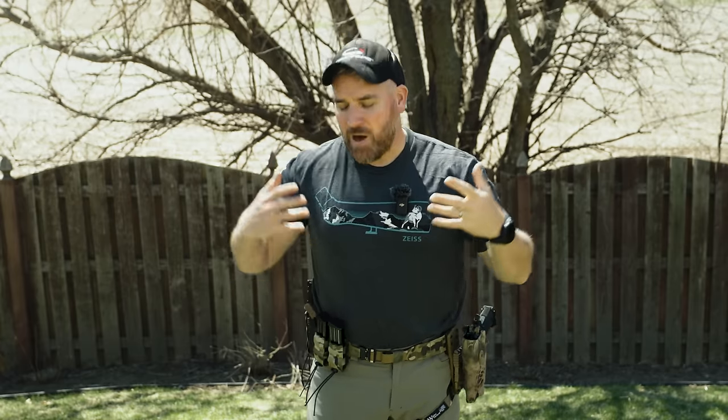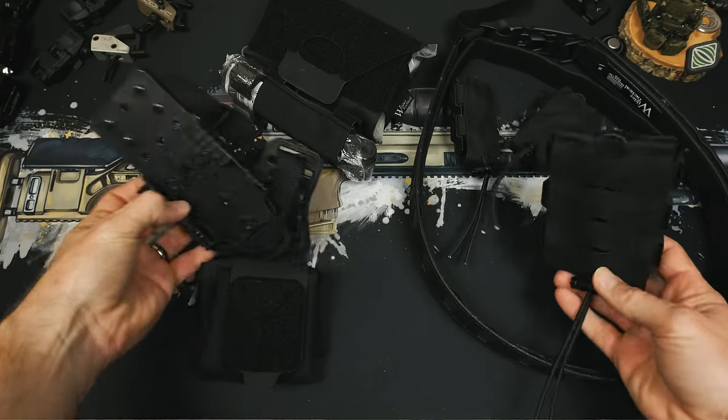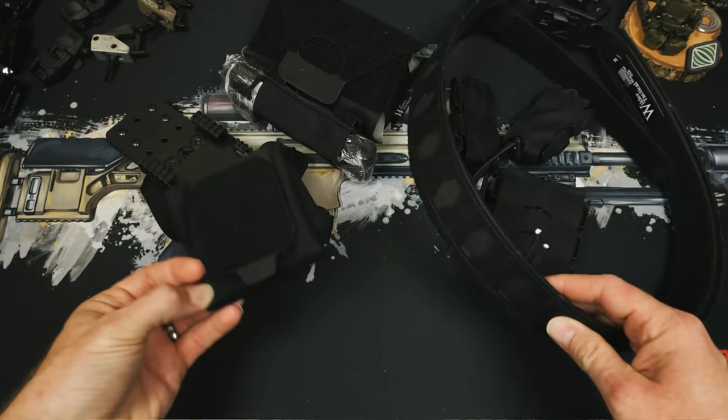Now let's get to my biases. Wilder did send me this belt for review, and we also have an affiliate relationship with Wilder. They actually sent two of this belt, so we'll do some sort of live chat giveaway with this also. I don't think that relationship really sways what I'm going to say — I'm probably the worst shill on the planet — but I want my relationships to be out in the open so you can be aware and have all the cards on the table. Take the time to be smart on the products before you purchase them.